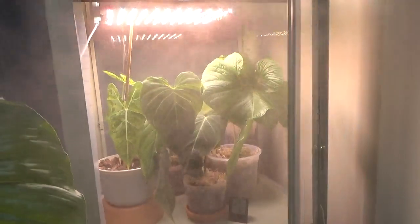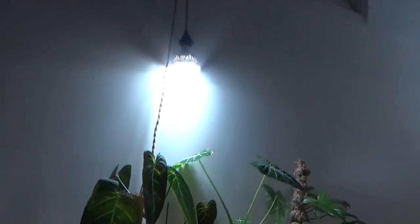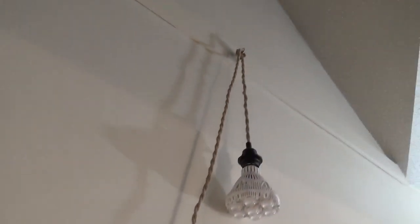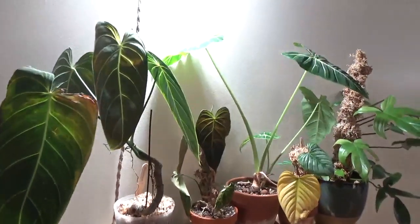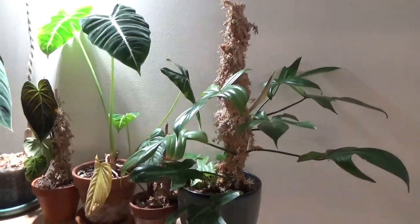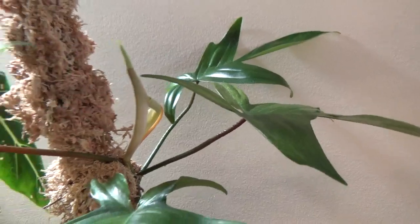The second light in this cabinet is another Sansi grow light bulb. For this one I'm displaying it with a rope cord attachment, which I think looks much better than a black cord. The philodendrons really enjoy it here too — I have my alocasia here as well. You can see this Florida ghost has a new leaf working on it.